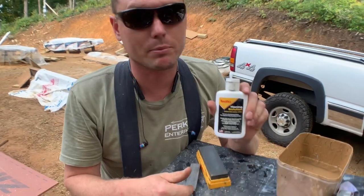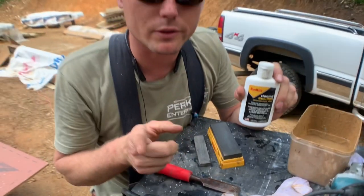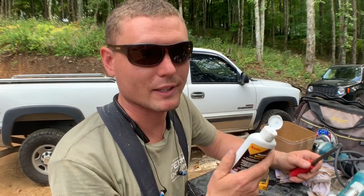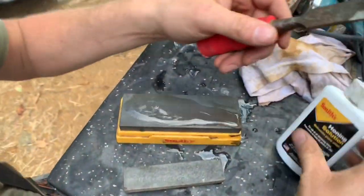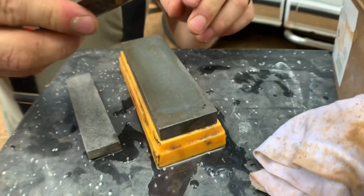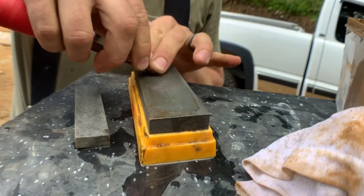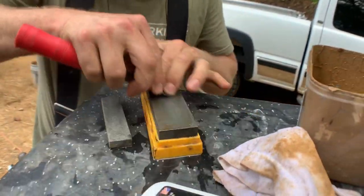Now if you're serious about keeping stuff sharp like I am, then you would keep this honing solution and a rough stone and a fine stone under the seat of your truck so you're never far from it. A nice splash of this honing solution will keep the stone from getting clogged up with the metal material that you're removing. I like to be generous with the honing solution. Starting with the back and then finding the bevel by tilting the chisel until it's flat against the stone, and do your best to hold it flat while you rub it back and forth.